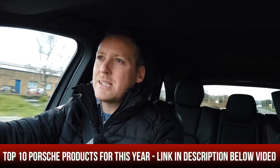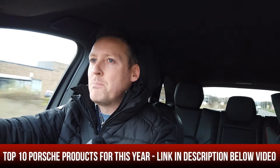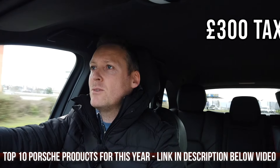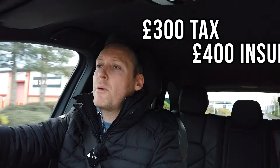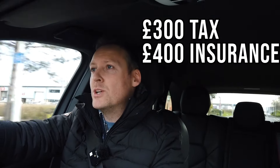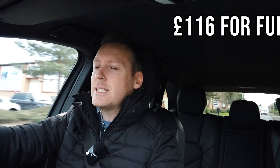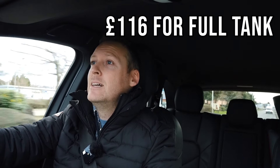Cost-wise, it costs £300 a year to tax the car. It costs me personally about £400 a year to insure it. It has a 90 litre diesel tank, which costs about £116 to fill. I'm currently getting about 30 miles per gallon, which is pretty good for a big, bulky car. I think I'm going to get along really well with this big old pig.